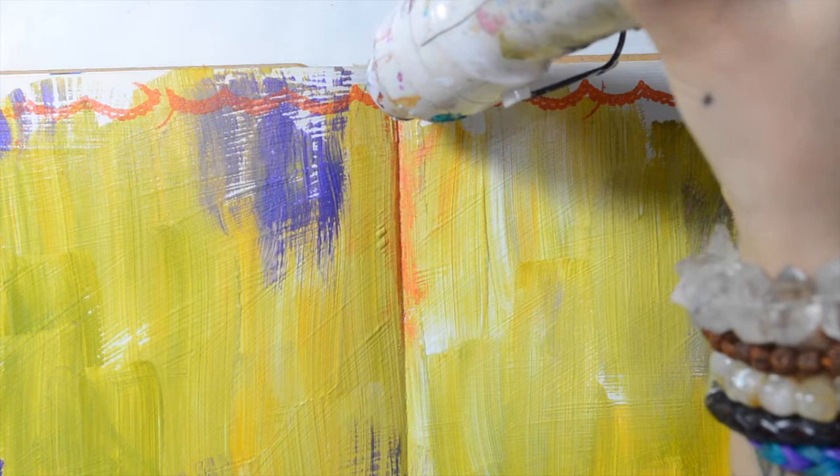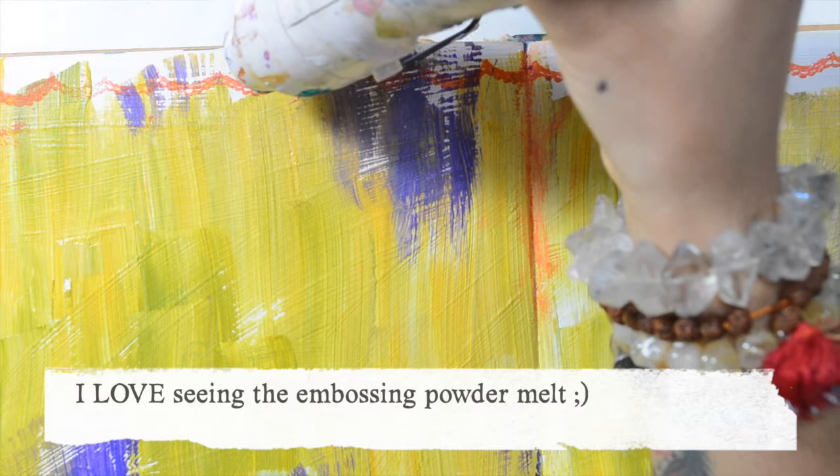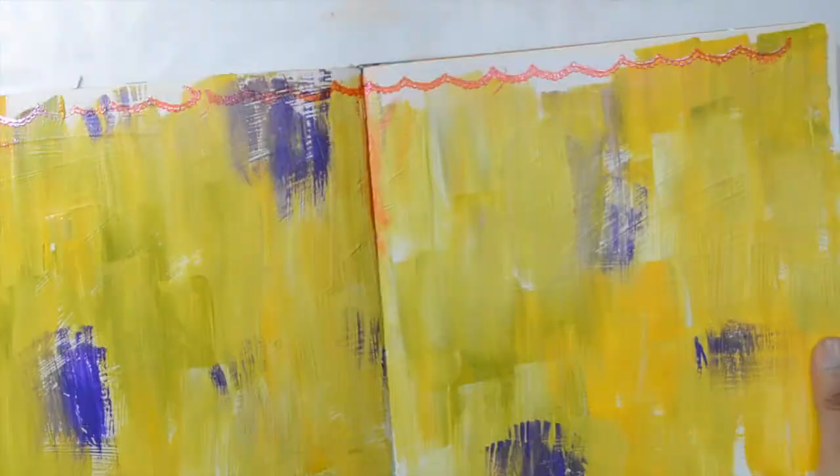It can take a bit of time to have everything melted, but that's okay — it feels magical to me to see that happen right in front of me. See how beautiful it is!